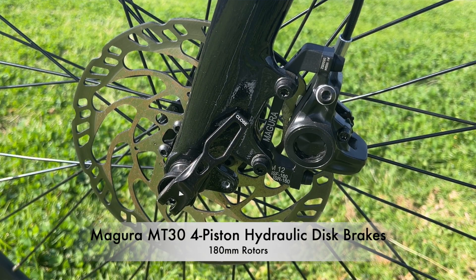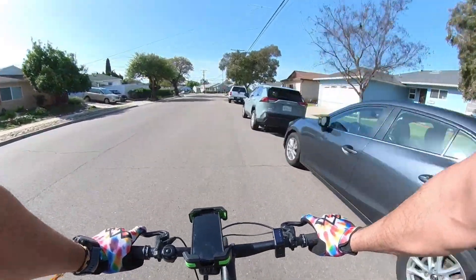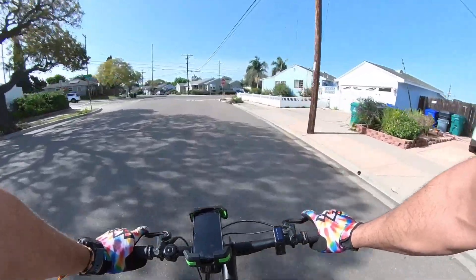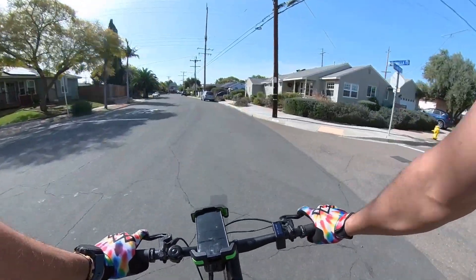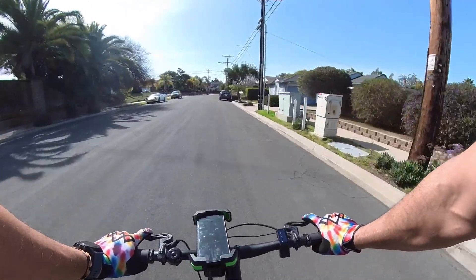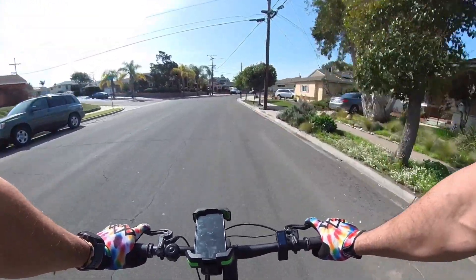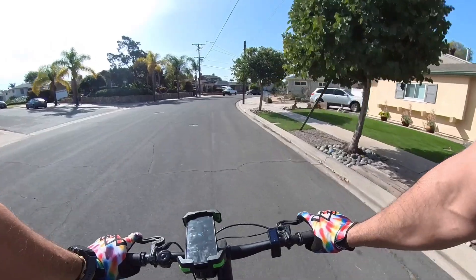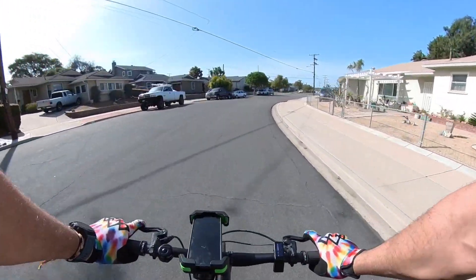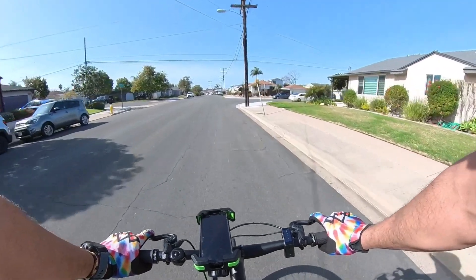The Magura MT30s are fantastic — I like them a lot. They're very, very powerful and very smooth. They have a very good anti-lock brake kind of feel, almost like a SRAM brake. I don't know if they have the crazy stopping power of Shimano's, but they're damn near close, and they definitely have that ABS-type feel where you don't lock up the tires. This bike is running 180mm rotors both in the front and rear, which is fantastic — nice big rotors for a bike of this size. You really don't have to worry about stopping; this bike is set to stop.